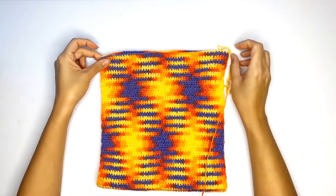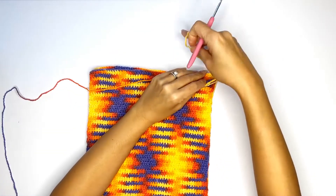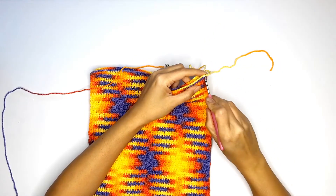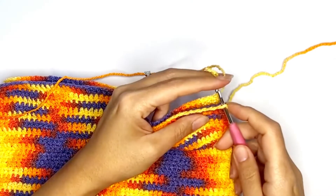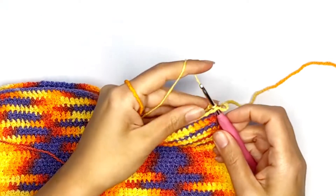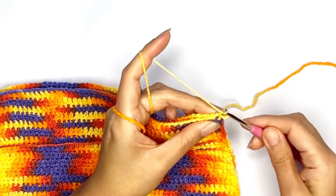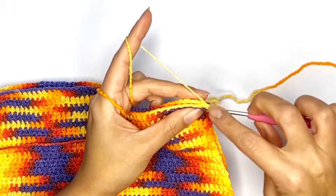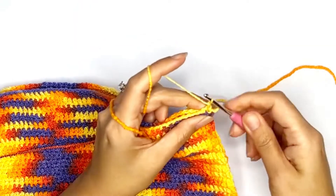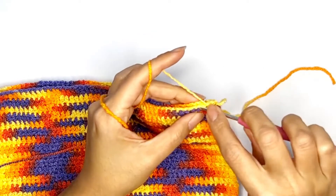We'll be working single crochet stitches on each stitch of both panels together all the way across. Go ahead and insert your hook into that first stitch and pick up the loop, drop the loop and chain one to secure. Then insert your hook into the second stitch of the front and back panel and work single crochet stitches all the way across. Do not bind off just yet.